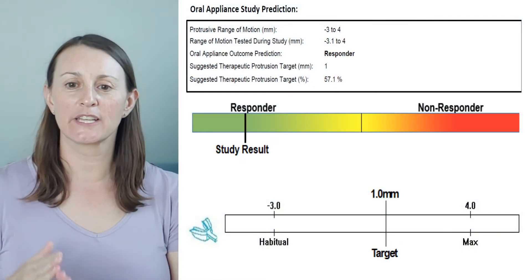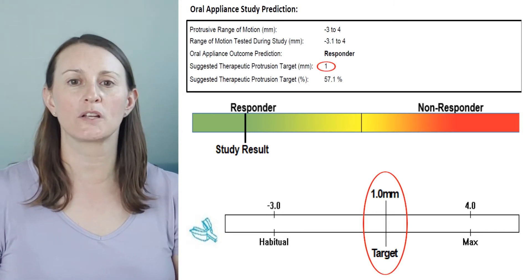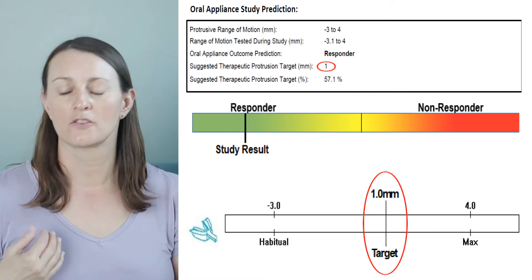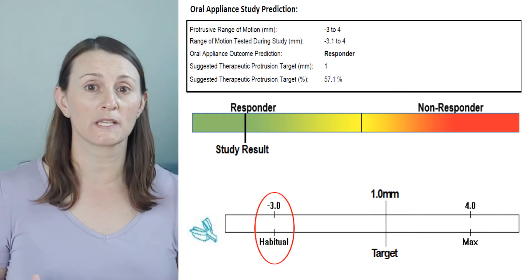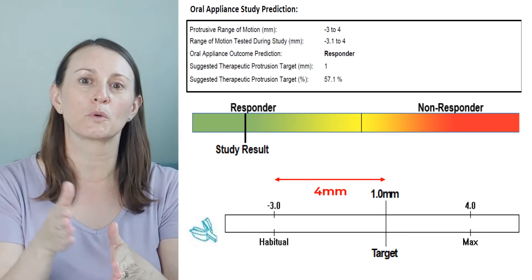So we've completed our theragnostic study. We have our report, and now we're ready to — I'm a responder. You are a responder. Lucky you. Great. And we have our target position. So I just want to reiterate that the target position in this case is plus one, and that is plus one from end-to-end or zero, not from the patient's habitual bite. So in this case, Colin's habitual is minus three, and so we're actually protruding him four millimeters. So minus three to zero is three, and then plus one is four.